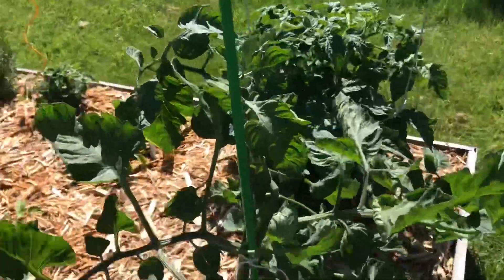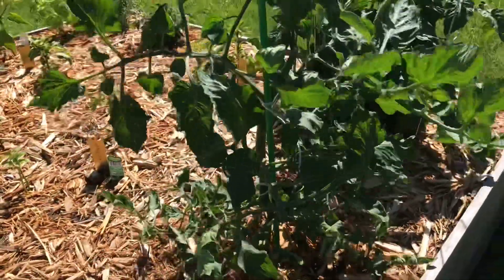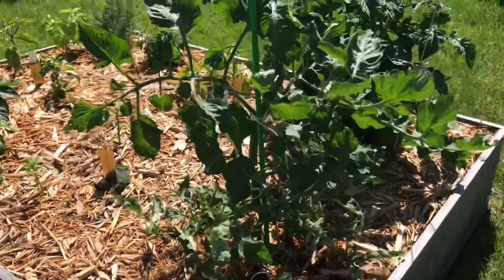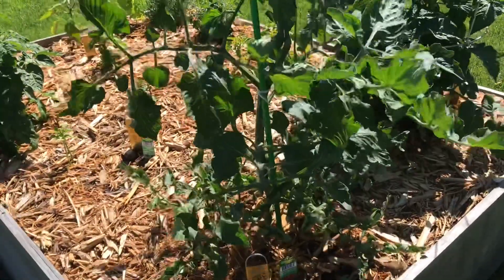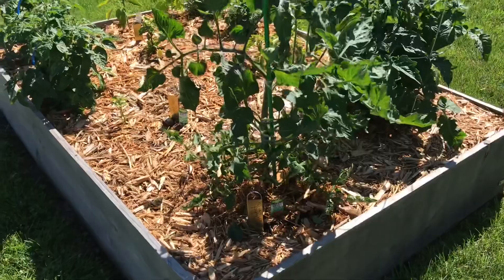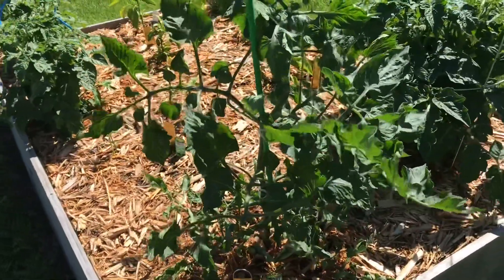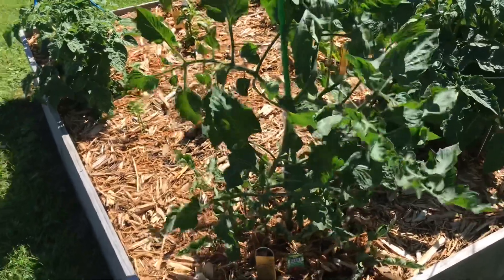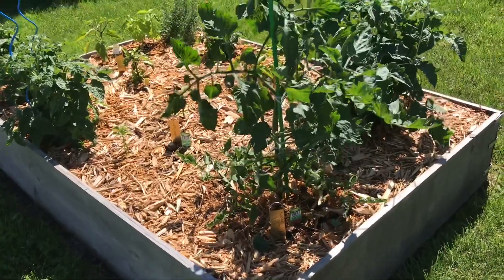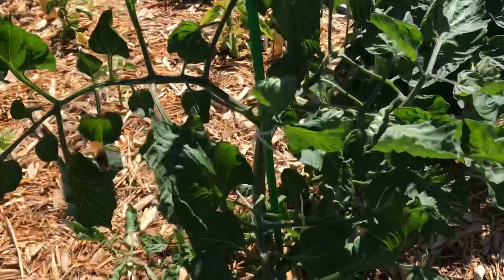You also want to continue to prune your indeterminate plant because you need enough air flow so that you don't get mold, rot, or anything like that. You want nice healthy tomatoes. That's what causes a lot of diseases when you see your tomatoes not performing well and you see those rotting spots — more than likely it could be because your tomato plant is not getting enough air flow. So pruning is wonderful.